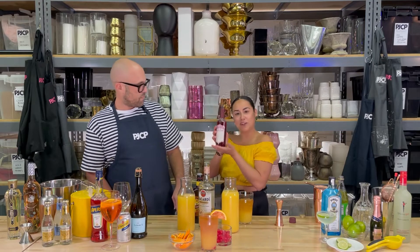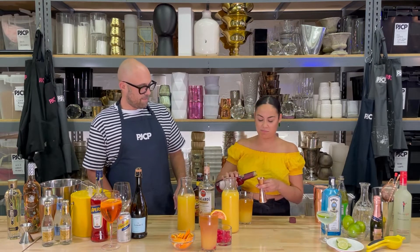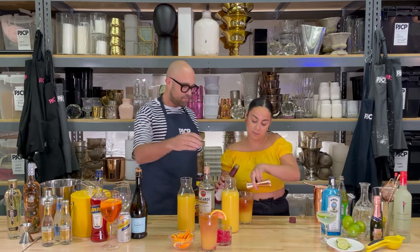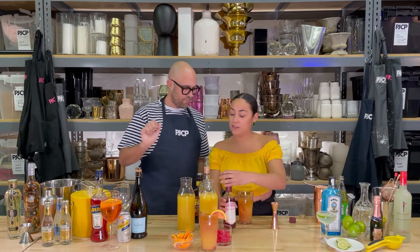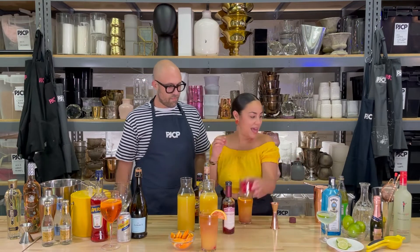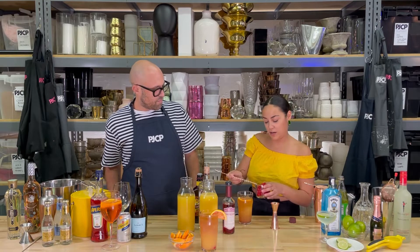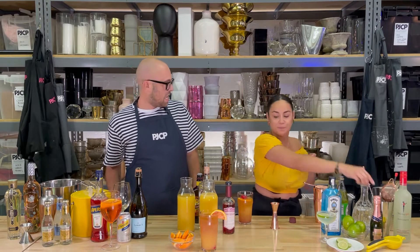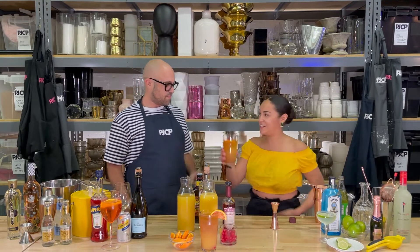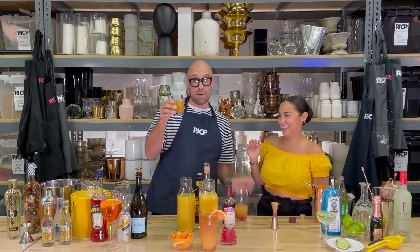And then we're gonna add some grenadine for color — delicious. I would do about an ounce. And then you are going to garnish with an orange and take your bar spoon and add about three cherries. That's my lucky number. Cheers. I also like monogrammed rocks glasses.